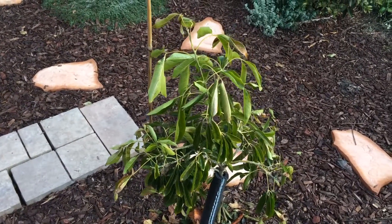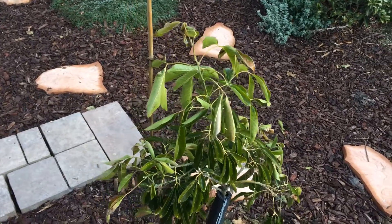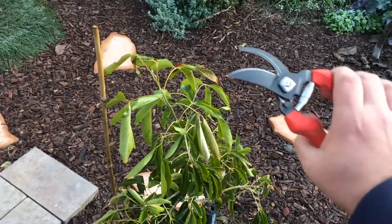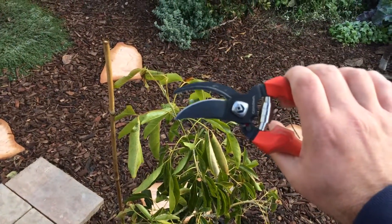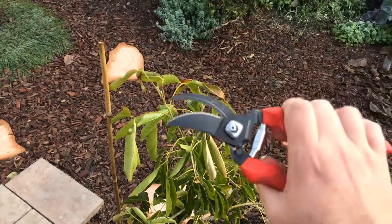I was planning on — because this is still under a guarantee — to get my money back, but I don't like giving up. So pruning always, always produces new growth. So let's start.